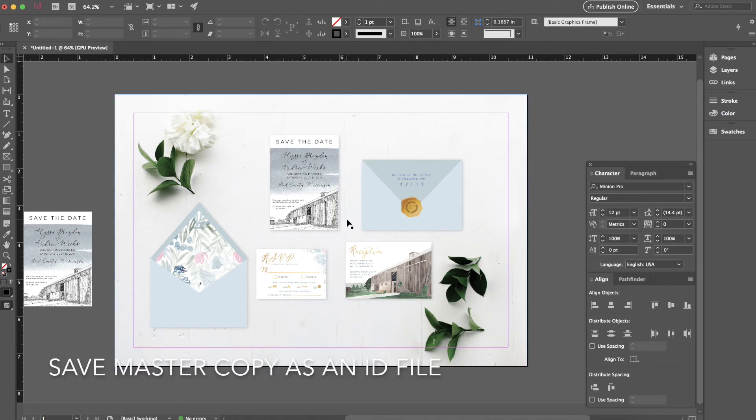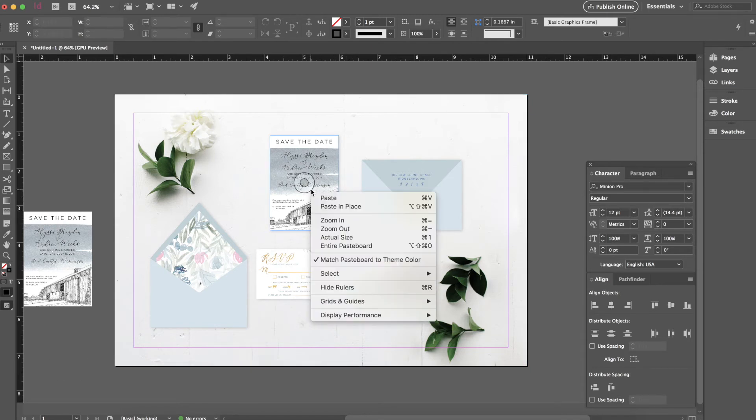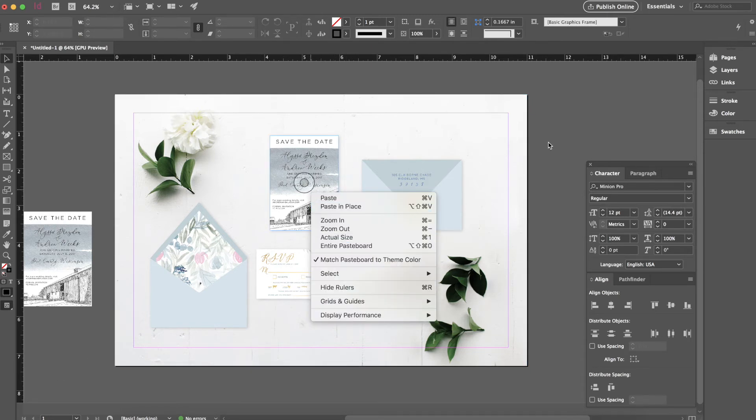Awesome — you are now finished with the design. Go ahead and save it. You can save it as the main InDesign file and then later save it as a PDF file to easily send it to your clients.